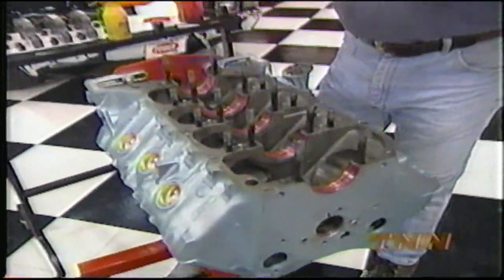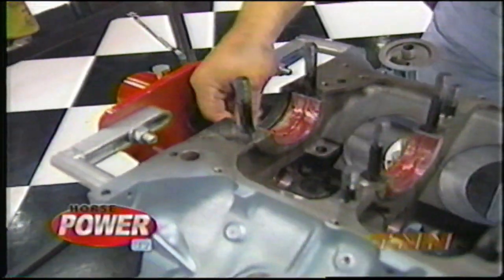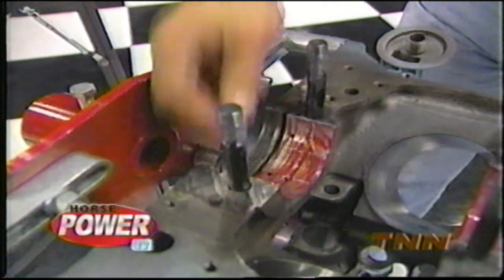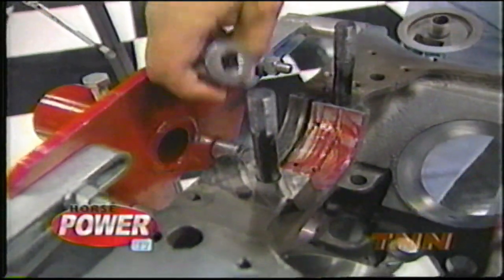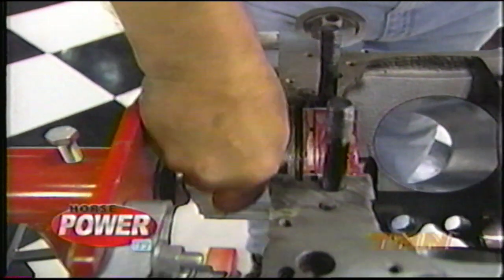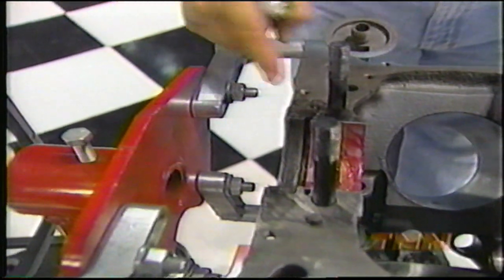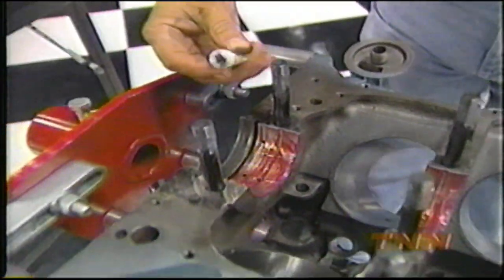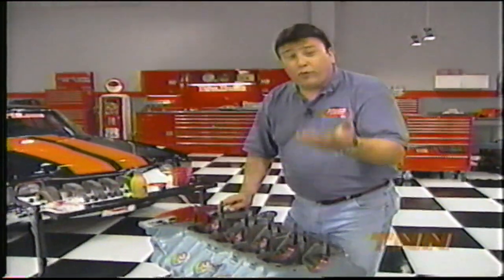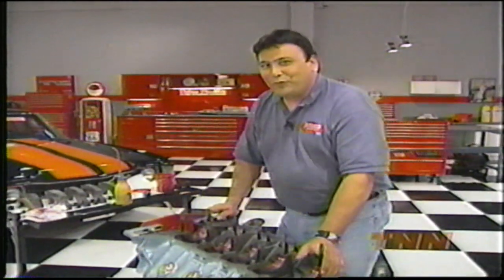I've already dropped in the Federal Mogul mains and applied the assembly lube. We're using a rope-type seal that seems to work best with these Pontiacs. When I install one, here's a little trick: use an old socket to roll the seal down in the receiver groove and seat it really well, then trim it leaving about 30 thousandths sticking up on each end. Then apply this non-hardening sealer so when we put the main cap back on, there's a little crush and it'll seal real well.